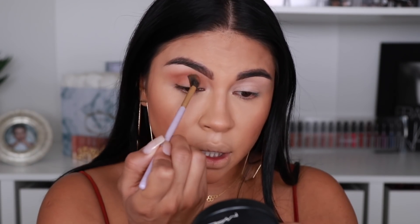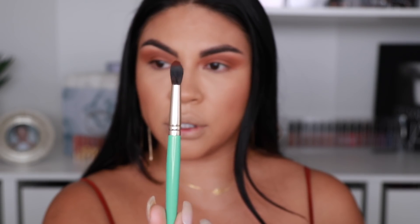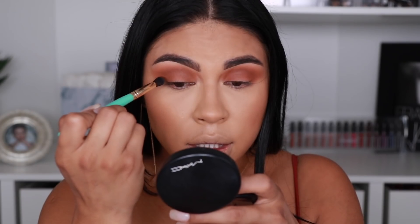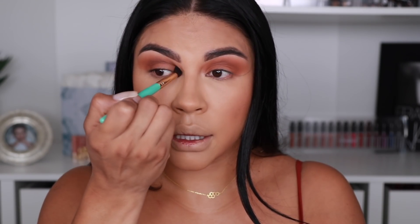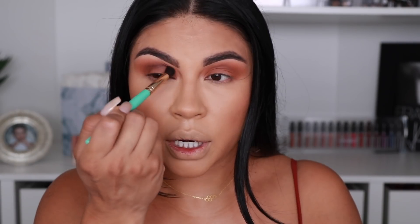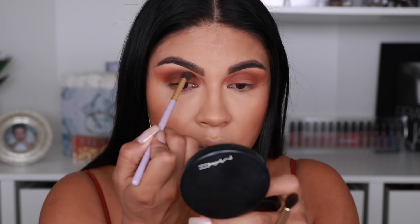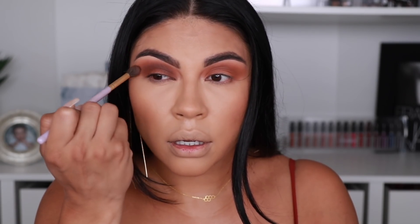Just makes such a pretty color together. To deepen up the crease I'm going to pick up this color called Moon Child and concentrate it mainly into the crease. I'm using a more tapered brush, this one is from Juvias. As you can see it's really tapered so the product is going to be focused mostly at the tip of the brush. I'm just going to go back and forth, bringing it all the way in but mainly focusing that product in the crease. I'm trying not to go too high up, just kind of in here, and then I go back in with that other blending brush from Makeup Addiction and blend everything together.